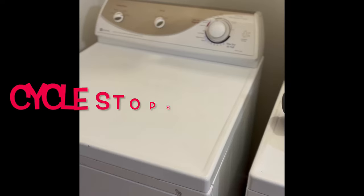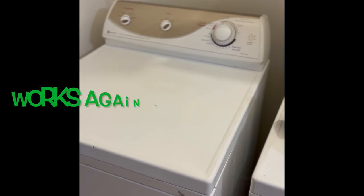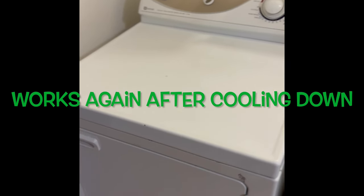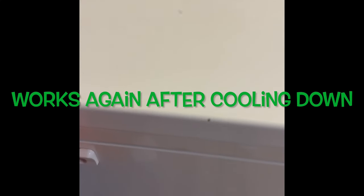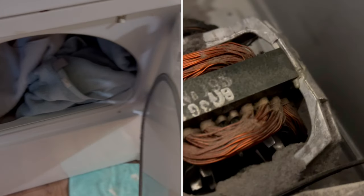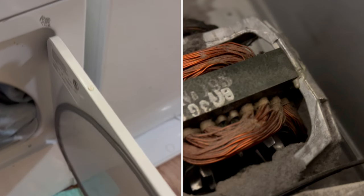Hi YouTubers, today we have a dryer that keeps stopping mid-cycle. It works for a while — maybe about 10 minutes in — then it just shuts down. But if you let it cool down for a while it will start back up. This is usually pertaining to a motor that's just really dirty. It has a little thermal cutoff: if it gets too hot to protect the motor, it'll shut down its power, but when it cools down you can use it again. This particular one is a Maytag electric dryer and it's an older one, probably about 15 to 20 years old.